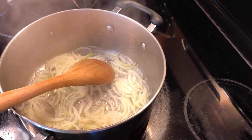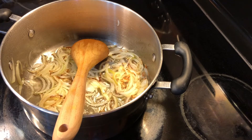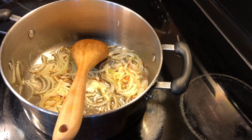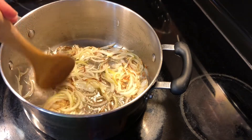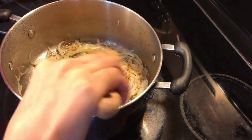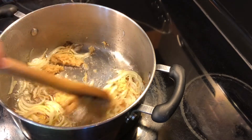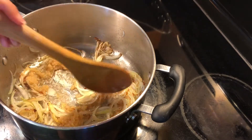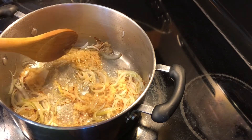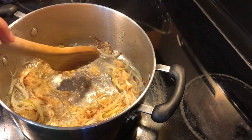I'm turning the flame down to minimum. As you can see, our onions are golden-ish, a little bit brown from the edges — this is the time to add our ginger garlic paste. Just cook it a little bit. I don't like to cook my ginger and garlic too much because they tend to lose their flavor, but just enough so they don't have that raw kind of flavor.